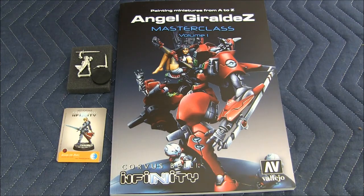So there you have it — that is the Masterclass book from Angel Geraldez, Painting Miniatures from A to Z. Let me know in the comments below what you thought. Do you like this book? Did you pre-order it? Are you going to get the book on the second run if you did not get it on the first run? Put it down in the comments below, let me know what you think. I will be back again with another unboxing.